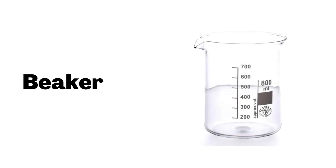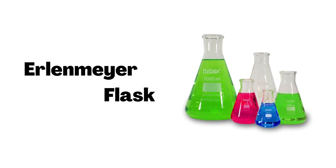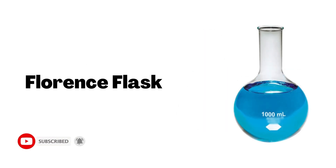Beaker. Erlenmeyer Flask. Florence Flask.